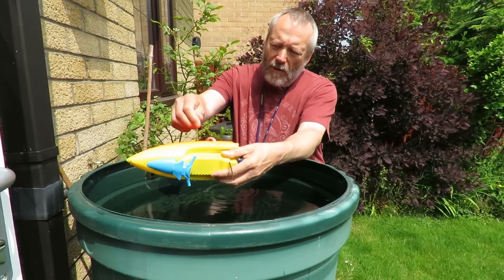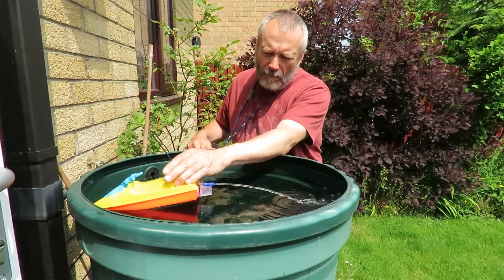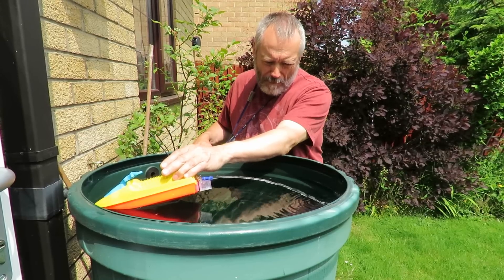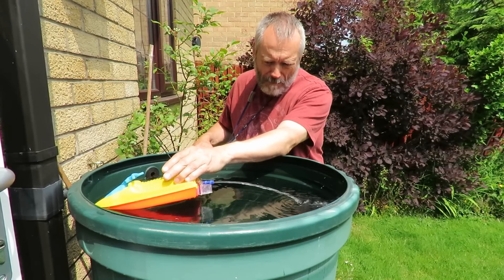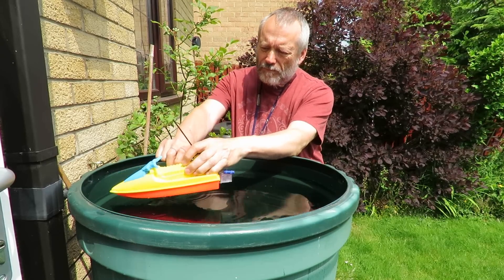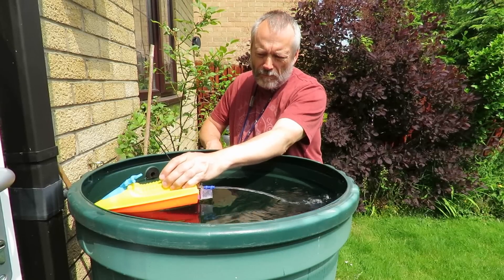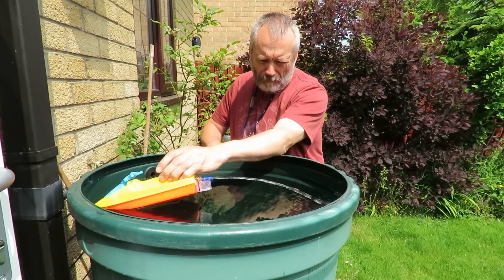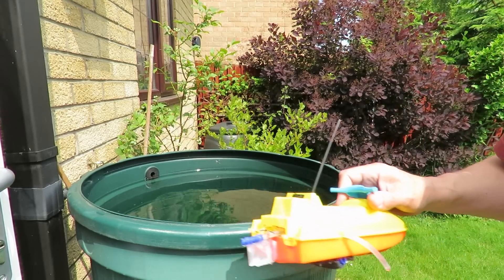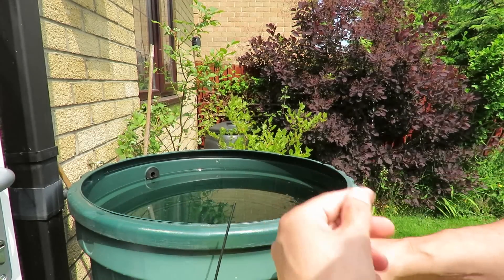Now we'll put it into there. Back out again. So I would say absolutely no difference, and the benefit of the filter is that we don't get any of the dead flies in there.